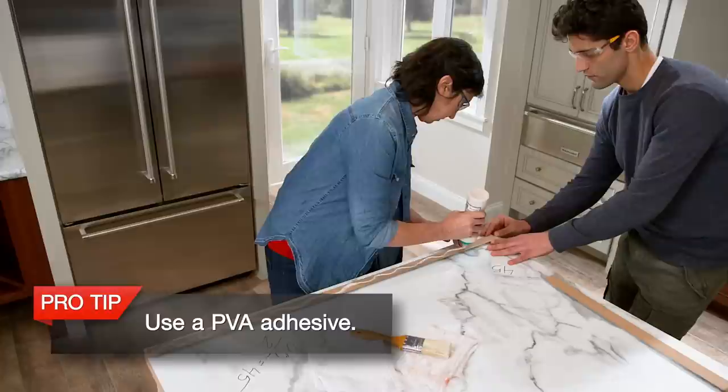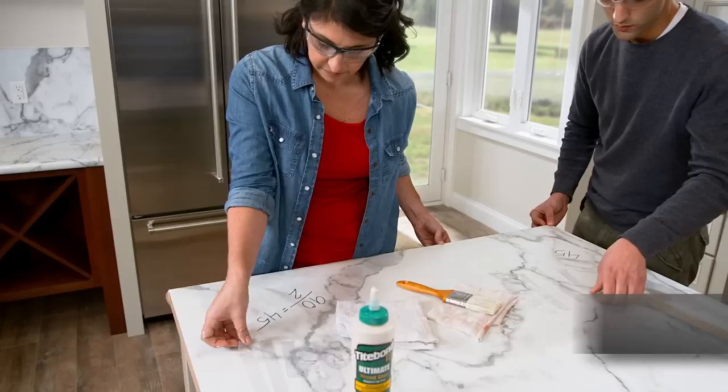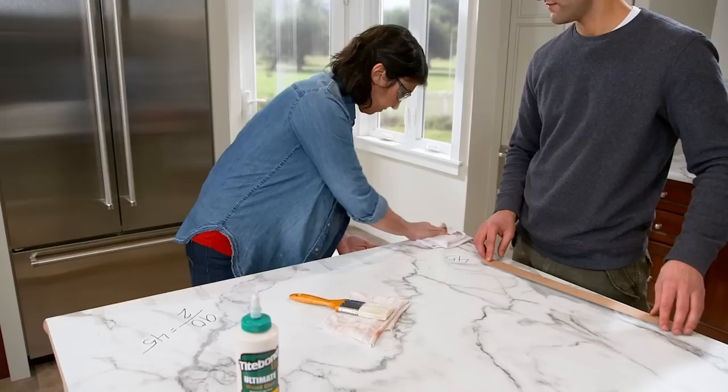Fully coat the back of the Ideal Edge with plenty of PVA adhesive and use a paintbrush to make sure it's spread evenly. Then press it onto the countertop substrate and use the adjoining scrap pieces of Ideal Edge to make sure it's lined up correctly. Use polymer packing tape to tape it in place to set, making sure you tape from the bottom up. If the tape is tight enough and you've used enough adhesive, it should seep out. Wipe off the adhesive with a damp cloth or paper towel as you go — it's water-based, so it cleans up easily.